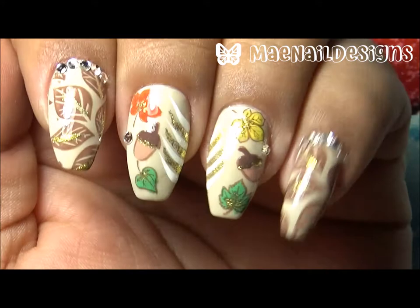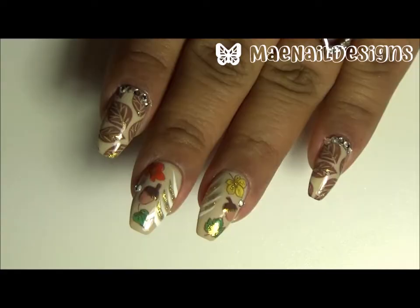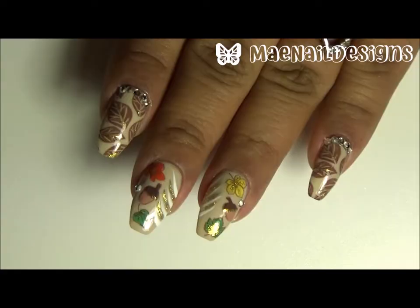Here is the finished look — I did go in with some gold nail polish and gold glitter to highlight some of the leaves and the acorn, and I did add some rhinestones for some bling. I hope you guys enjoyed this simple and quick design, and I will see you guys in the next one — bye!